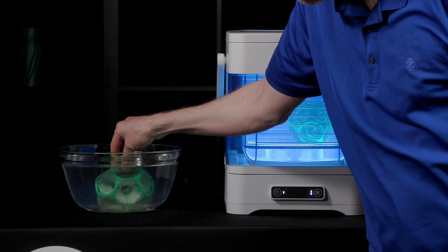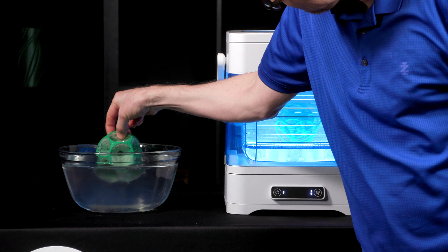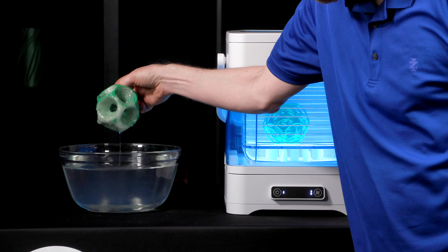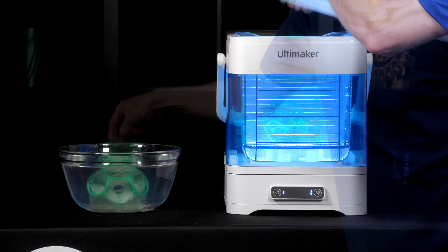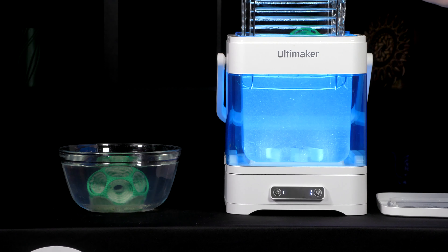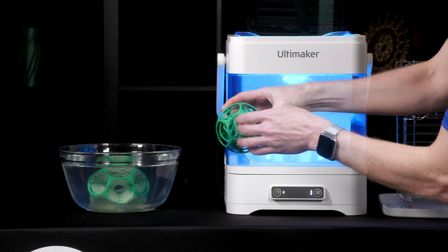After about six hours sitting in the water, you can see this one that just sat in motionless water didn't do so well. It needs quite a lot more time to get rid of all that PVA material that's gooped up in there. The PVA removal station, however, did an excellent job. Because of the movement of that water, this part came out nice and clean.